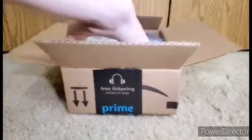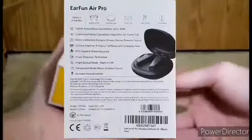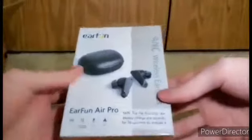Three seat air, and this is it. So this is what it is, let's open this up.